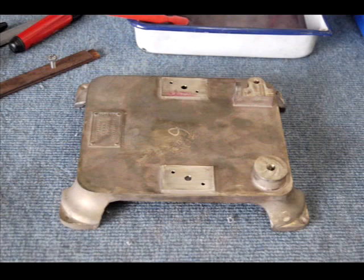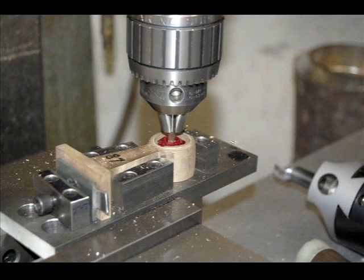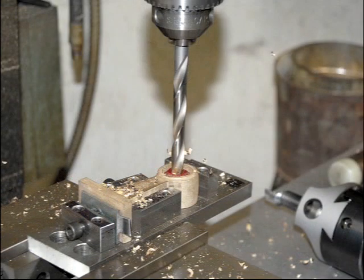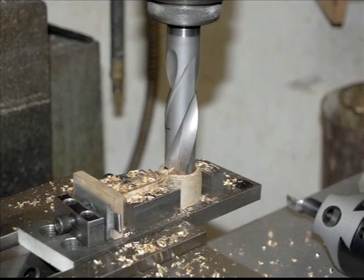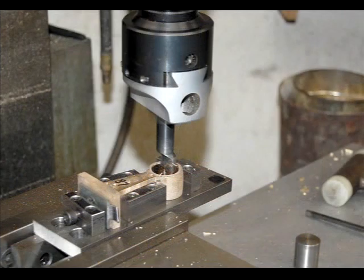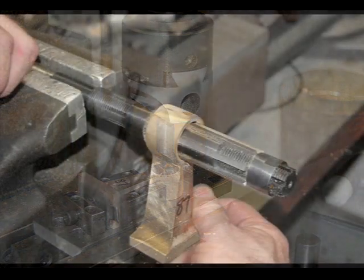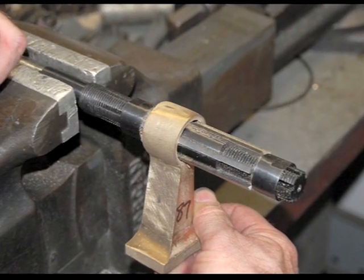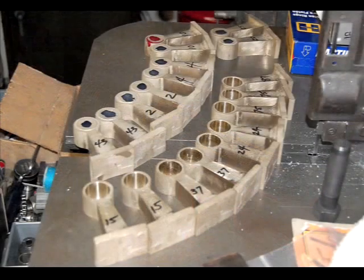To machine the bearing posts for the shaft to slip through, the parts are mounted in a mill and then a small hole is drilled where the shaft will go. After that, a slightly larger hole, then a larger and a larger and still a larger hole is drilled to get within one ten thousandth of an inch of the diameter that is needed. The part is reamed by hand to get it to the exact size needed.